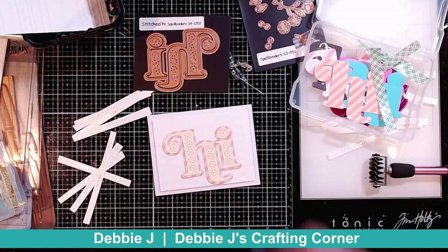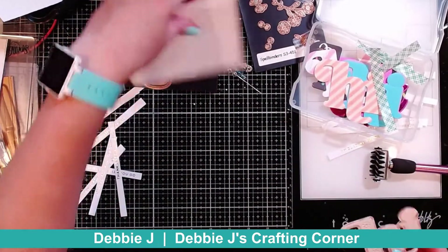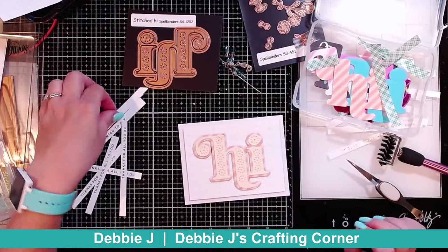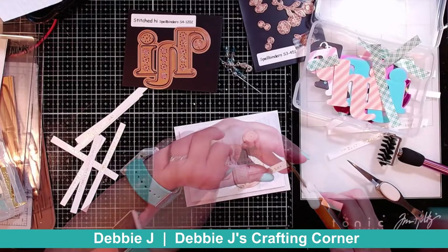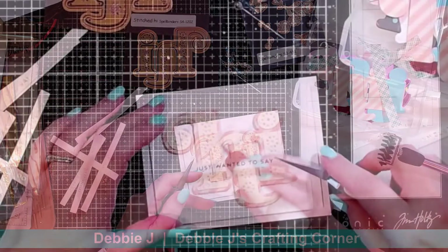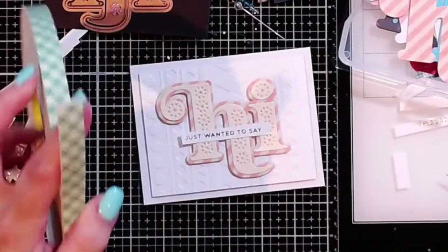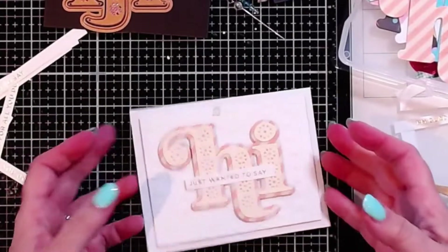Next I'm going to add some foam tape to the back of my hi. I want to put on there 'just wanted to say' — I do like that sentiment. Let me trim that down a little bit and I'll just glue that right across the front. This end is kind of hanging off a little bit so I'm going to get a tiny piece of foam tape and tuck that behind there. I'd say that is close enough.